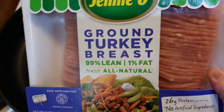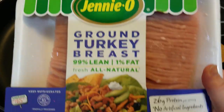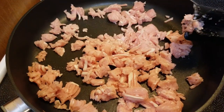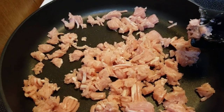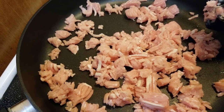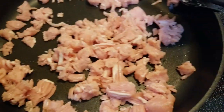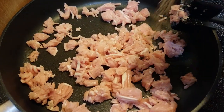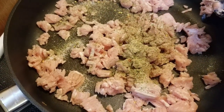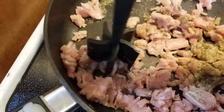We are going to use the 99% lean ground turkey from Genio. We don't use any oil in here at all. So we just chop this up a little bit, and then we used to mix it all up, but I found that it tastes just exactly the same — just taking the mixture and sprinkling it over the top and keep chopping it up until it's all mixed in really well.